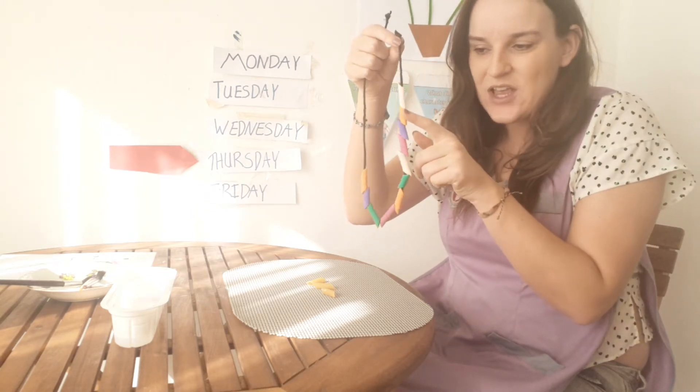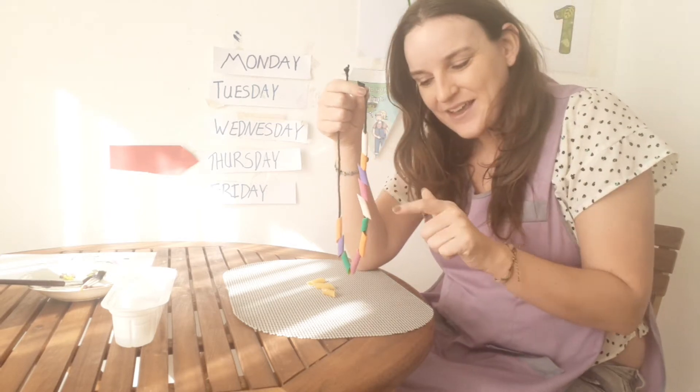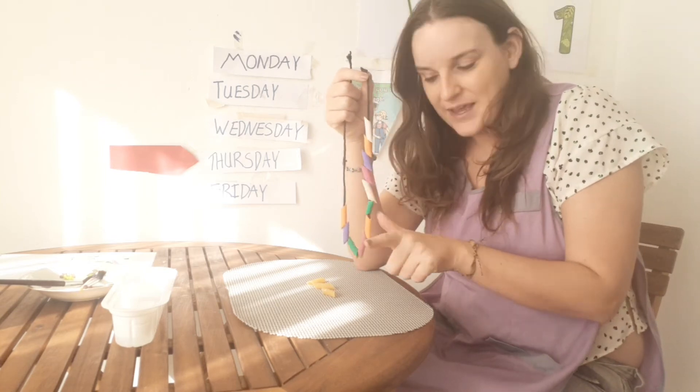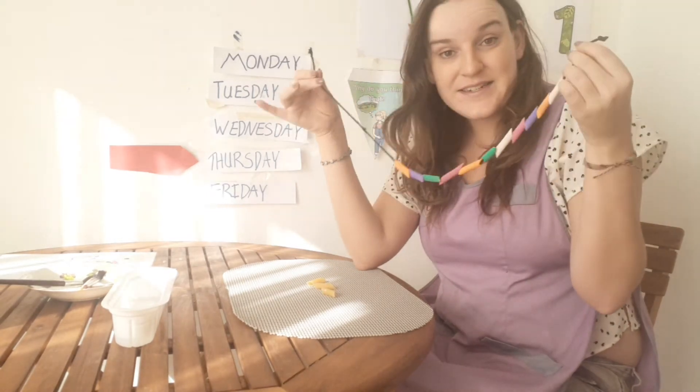So this is white, orange, purple, pink, white, green, orange, pink, green, purple and orange. So that is nearly ready, but we need to paint these three more.